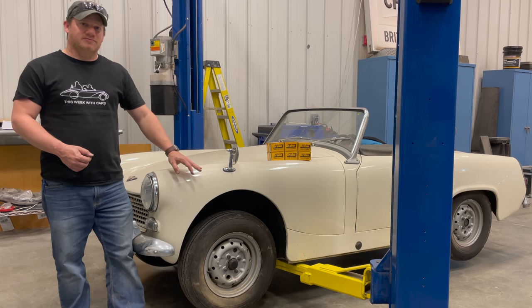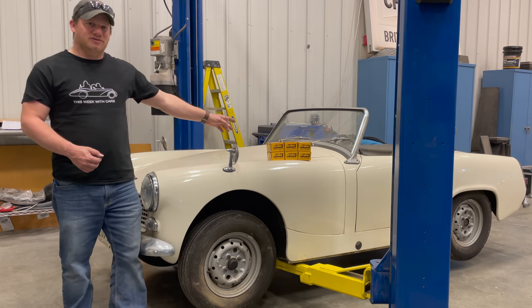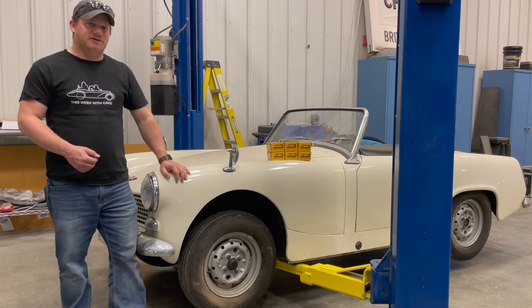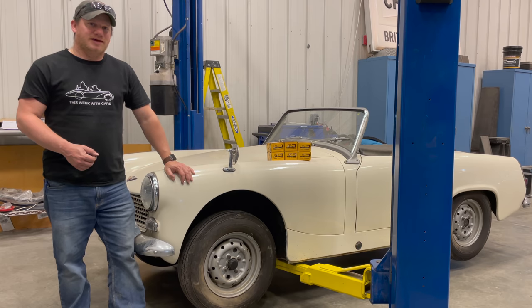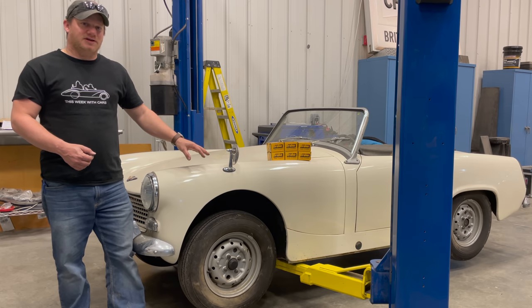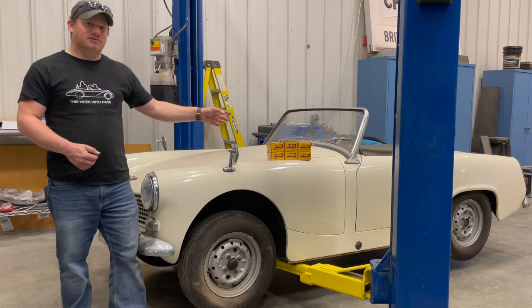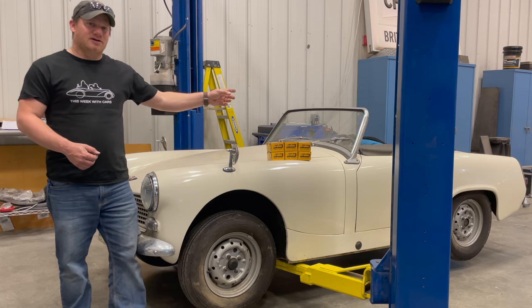This car has drum brakes in the front, and there are six boxes over here because there are two wheel cylinders on each side in the front as well as the two wheel cylinders in the back. If you had a Mark III Austin Healey Sprite or a Mark II MG Midget you would have disc brakes in the front, meaning you'd have a caliper on each side and the only wheel cylinders you would need to replace are the two in the back.